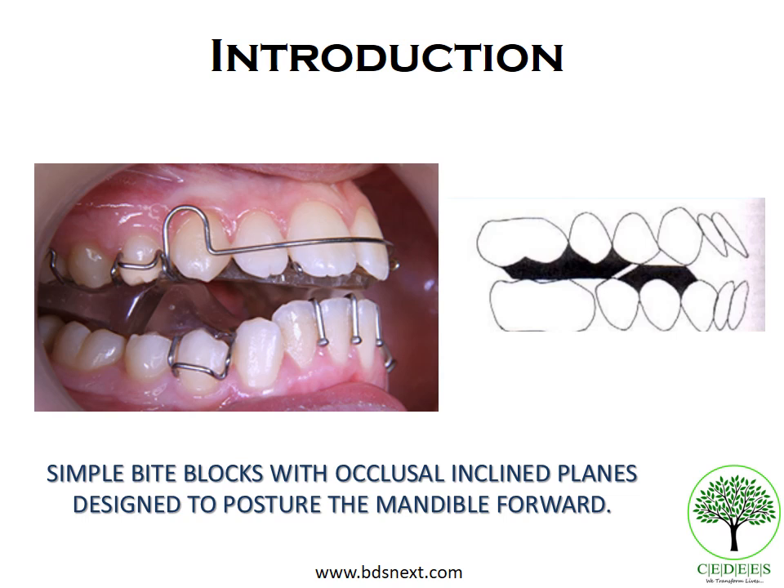A twin block appliance is a removable myofunctional appliance designed to be simple bite blocks. You have an upper bite block and a lower bite block that are not joined with one another. Both of these bite blocks have occlusal inclined planes that interlock at a particular angulation when the mandible is postured in a forward position. These simple bite blocks are designed to be worn 24 hours a day, bringing about rapid functional correction of a skeletal Class II malocclusion by transmitting occlusal forces to the occlusal inclined plane covering all posterior teeth.